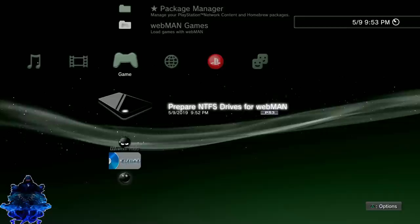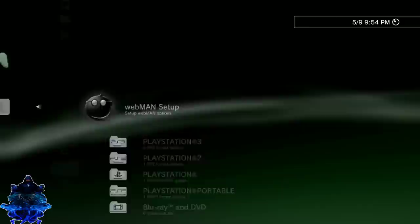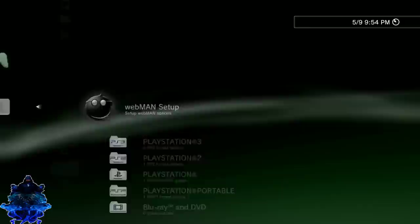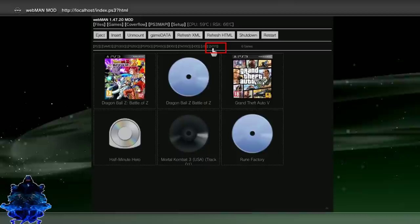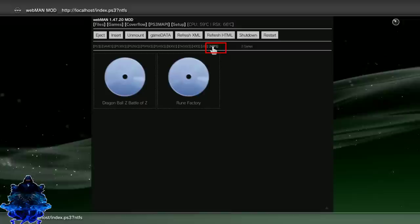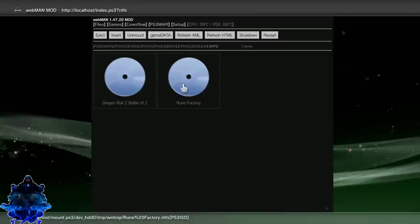We just loaded up the prep NTFS drive for webMAN. Go to webMAN Games, then go to webMAN Setup, and navigate to 'Refresh Web Games List' and press X. When you get to that option, go to the part where it says NTFS, press X, and you will see all of your games listed there. Go ahead and press X to load up the game that you want.